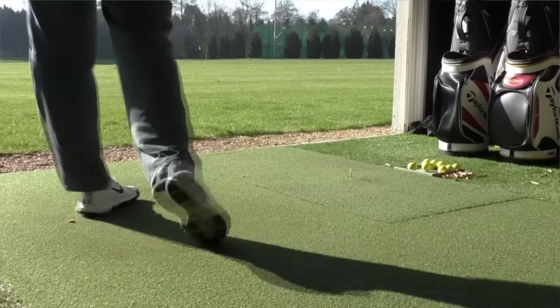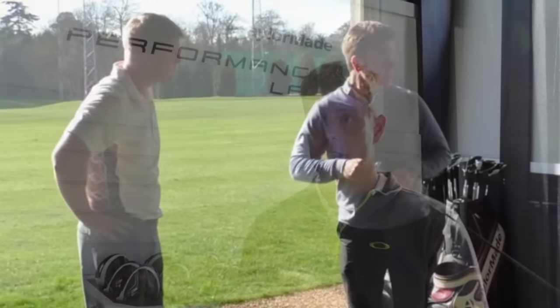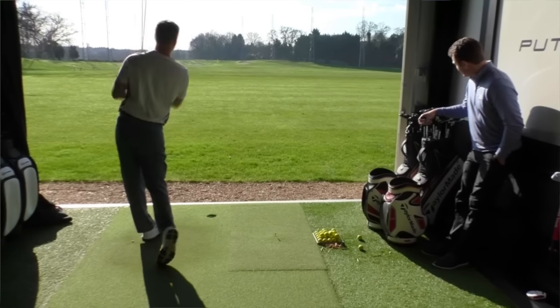David didn't mind sacrificing a little distance because he already has that in the locker — it's a great trade for tighter dispersion. He said he'd be happy to lose a few yards if it meant finding more fairways, which it did. He noticed that with the M1, an identical toe strike was actually picking up nine miles per hour more ball speed compared to his slider — a massive difference. That's the potential of hitting a nine iron or wedge into a green instead of a seven iron.